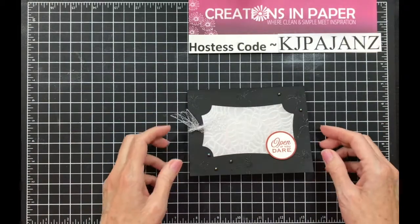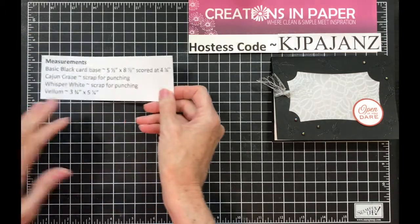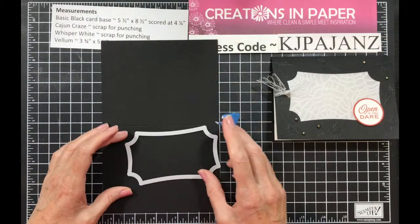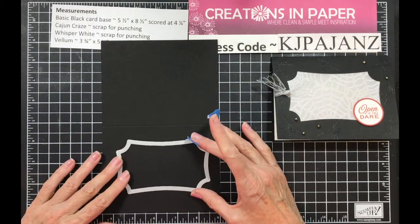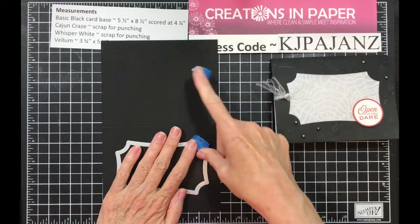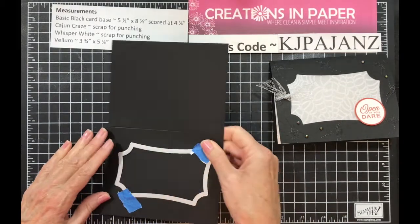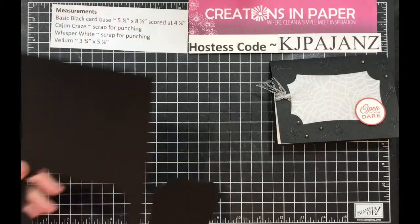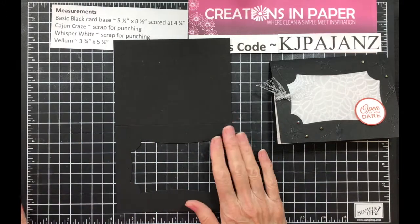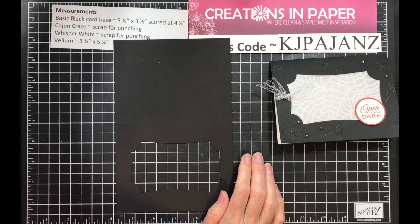The first thing I'm going to do — and here are my measurements — I need my basic black card base. I'm going to take my basic black card base and my large frame. I'm going to tape this in place so it doesn't shift on me, then cut the front of this out. Save this frame because you can use it for something else. The reason I cut this out is I wanted to make certain I knew where to place my spiders.